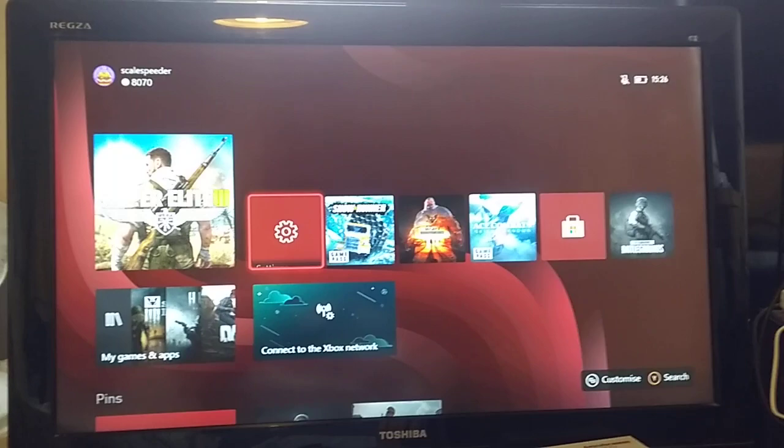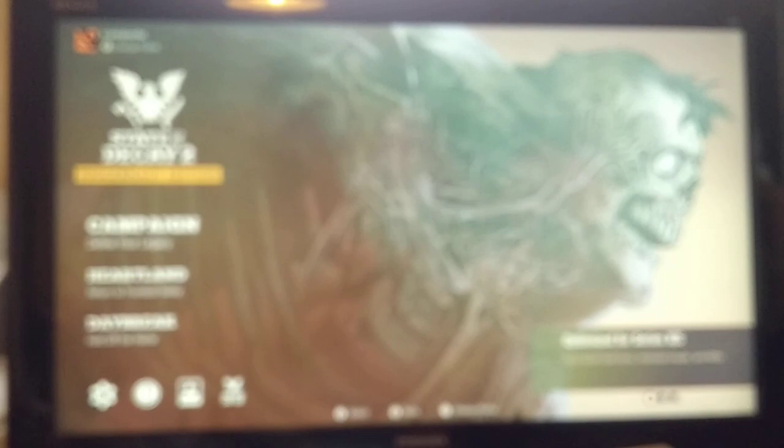Let's just quit out of that. There's State of Decay 2 - that's another game that I own. I bought it, and as you can see that's loading up as well.